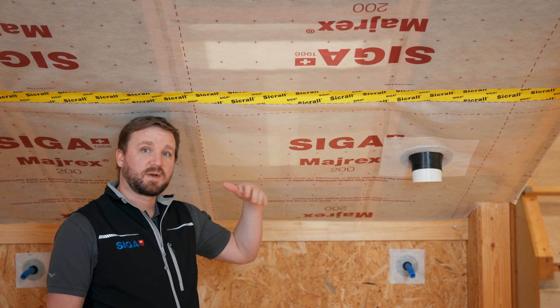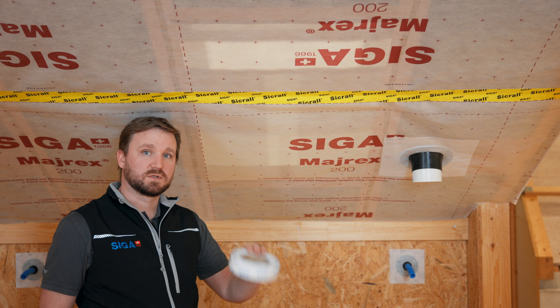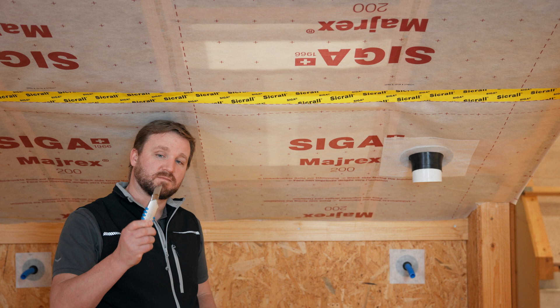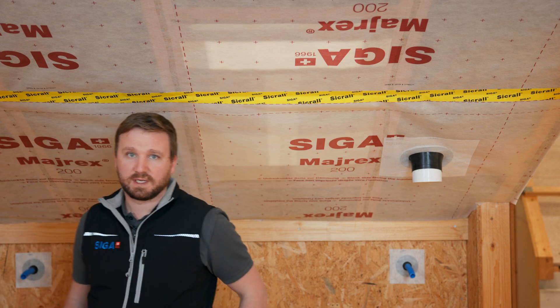For the connection of an AVCL to a skylight, we recommend our product Corvum 3030. It is helpful to have a sharp cutter and a SEGA dispenser ready.